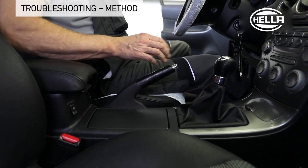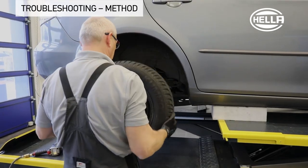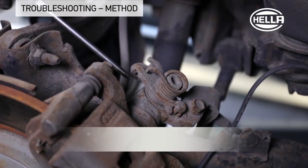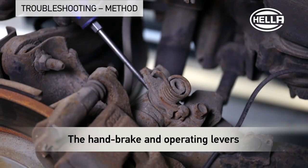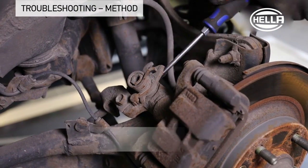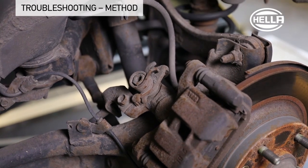The handbrake lever can now be moved freely without any problems. The vehicle is raised and the rear wheels are removed. On both sides, the handbrake and operating levers on the brake calipers move freely. This clearly shows that the handbrake cable is stuck and has to be replaced.